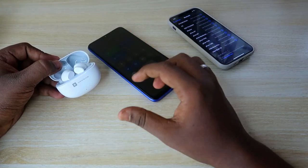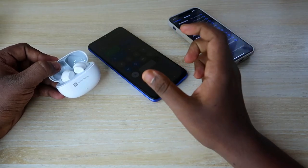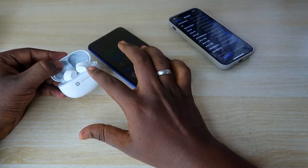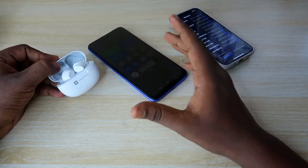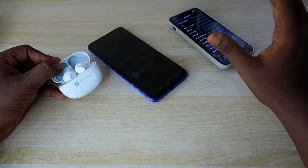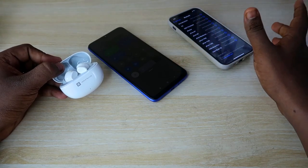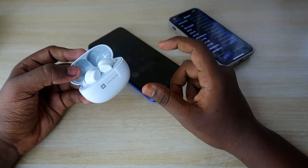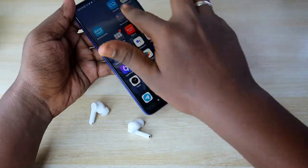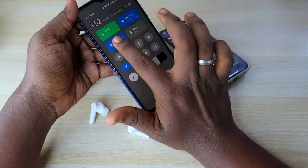That is the automatic connection method. The next one is the manual connection method. Now, if you have already connected this Realme Buds to one smartphone and you want to pair these earbuds to another device — like a laptop, an iPhone, or any new device — you need to use the manual pairing method.